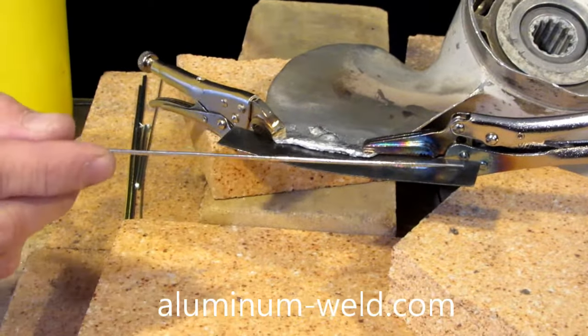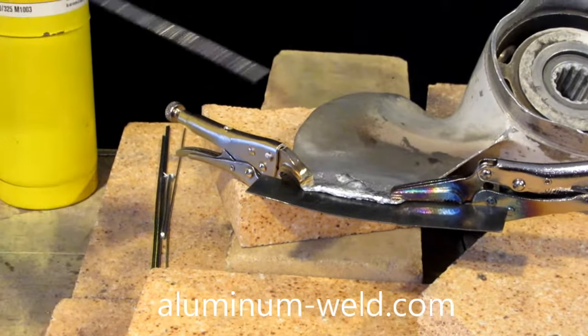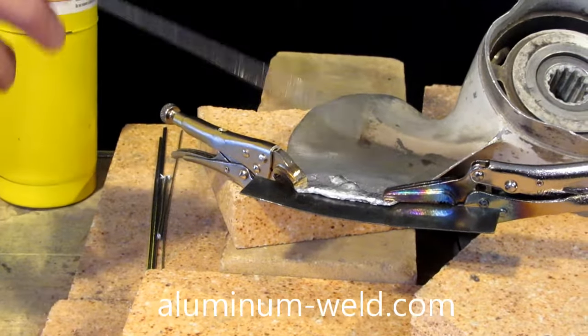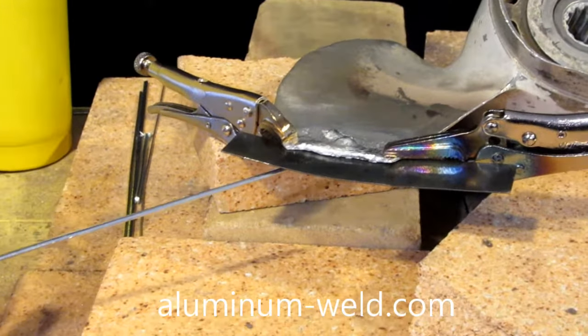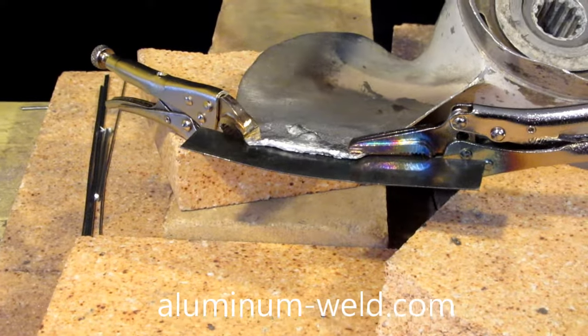The backside is now tinned and I've got a piece of steel strapped to it. The rod does not stick to steel, so I use it for a backer. I'm going to reheat that prop — remember, I just tinned the backside, and now I'll also tin the front side. It doesn't take long with this MAPP gas and TS-8000 torch.